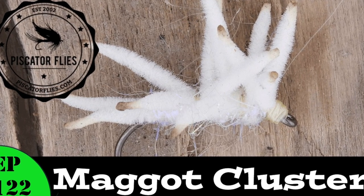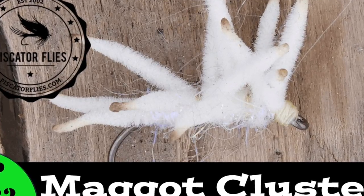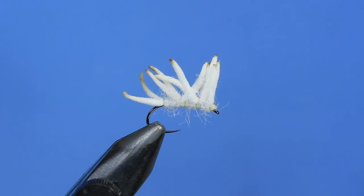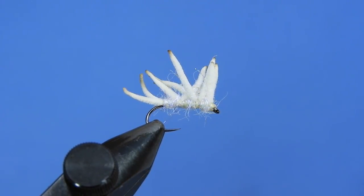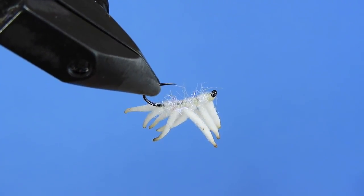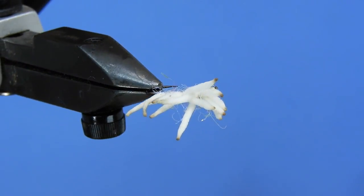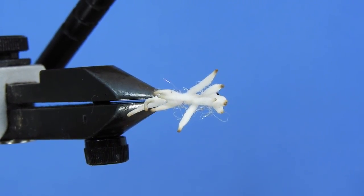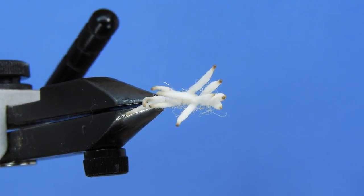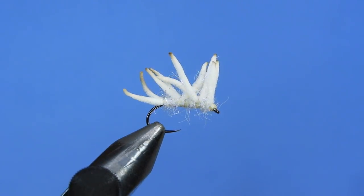Hey fly tyers, Darren here. Welcome back to another fly tying tutorial. Today we're going to be tying another simple fly. This one's called the Cluster Maggot or Maggot Cluster — it's basically a series of ultra chenille tied off of the hook and then singed, just like you would with a San Juan worm, except we're using white ultra chenille for this pattern. It's a pretty simple, straightforward fly to tie.